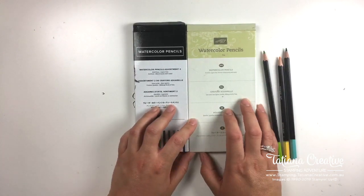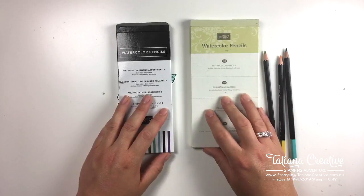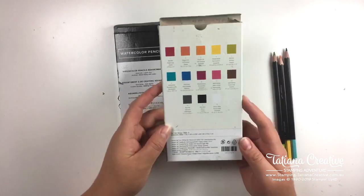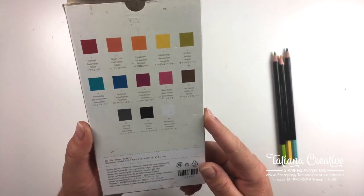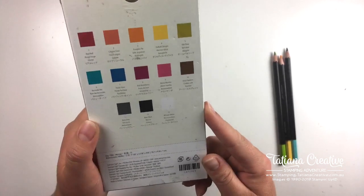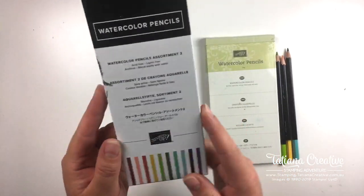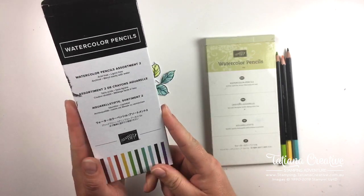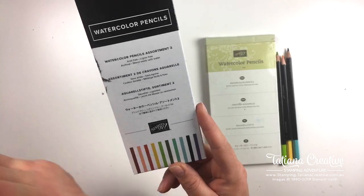Let's head to the craft desk and see what it's all about. These are the coloring pencils that Stampin' Up has - there are two different sets. These are the original set and they come in 11 different colors: Real Red, Calypso Coral, Pumpkin Pie, Daffodil Delight, Old Olive, Bermuda Bay, Pacific Point, Rich Raspberry, Melon Mambo, Early Espresso, Basic Gray, Basic Black, and Whisper White. The second release of pencils was a limited time edition last year and this year they have come into the annual catalog.